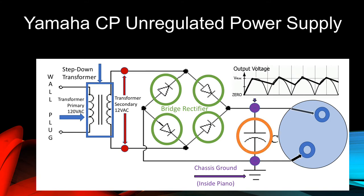We'll look at this rippled output voltage in a moment. The last component in the circuit is the two-conductor cannon plug on the right. The filtered output of the plus 12 volts DC is connected to pin number two. The chassis ground connection or zero-volt reference ground is connected to pin number one. It's important to note that the chassis ground connection for the Yamaha CP power supply isn't made until the power supply is plugged into the piano.